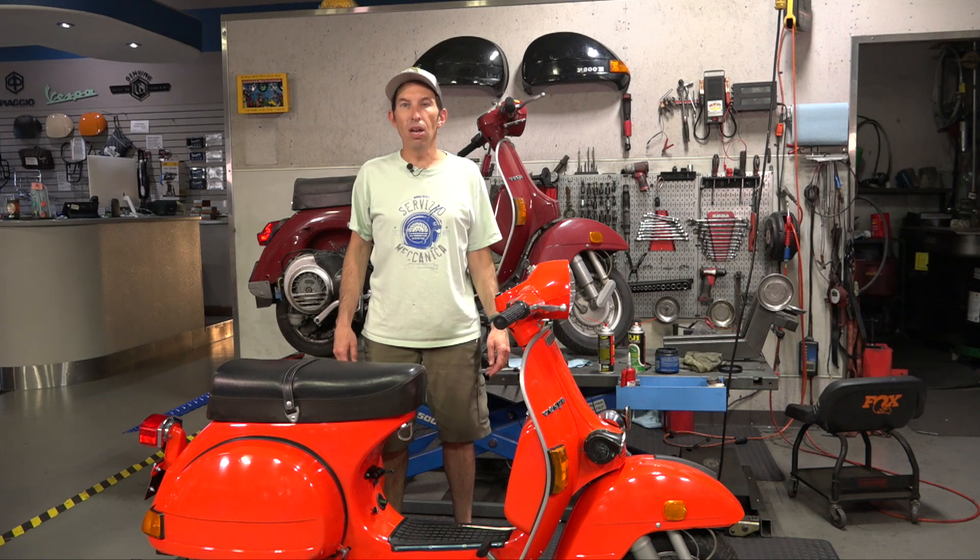Hey everybody, it's Robi here from Vespa Motorsport and ScooterWest.com here in San Diego, California. Today I want to share with you by far the cleanest all-original 1981 P125X, and it's an American spec bike.